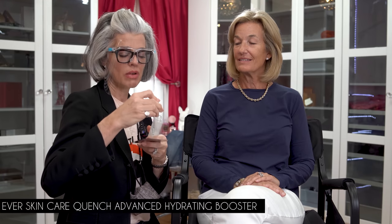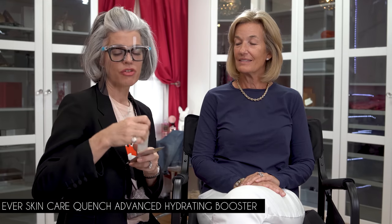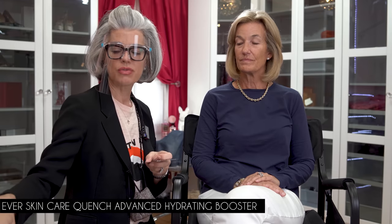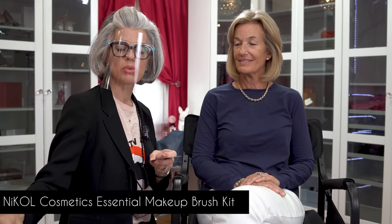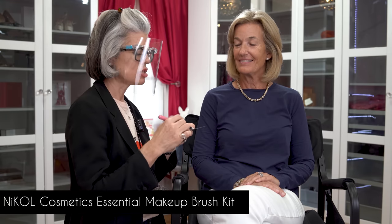We're going to start off with giving Holly a really beautiful hydrated look to the skin first. I'm going to use a little Quench from Ever — this is an advanced hydrating booster. I put everything on a little palette; it's easier for me to apply. You would apply this with your fingers. I'm using the essential makeup brush kit that has nine beautiful vegan brushes, taking the foundation brush to give her some nice moisture into the skin.